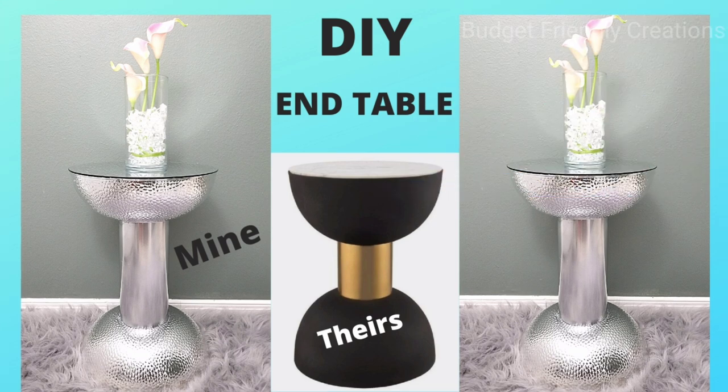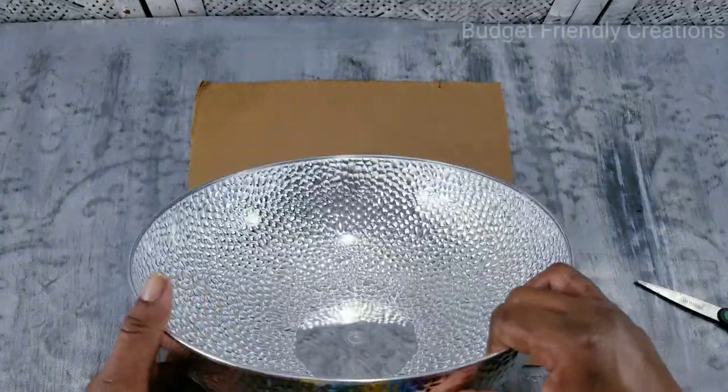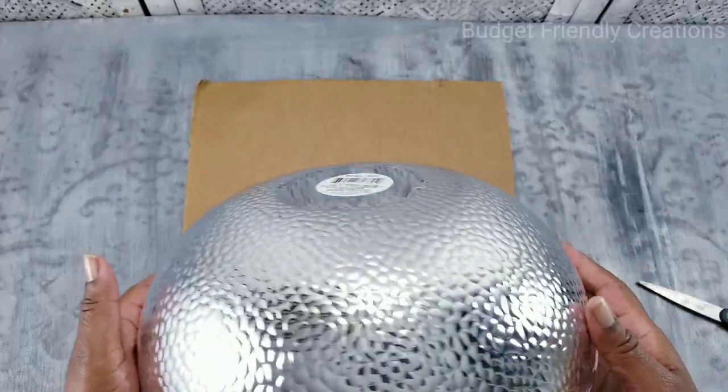I'm going to be using the same bowls that I used to demonstrate how to make this end table. I used E6000 so it was hard for me to pull it apart, but I just want to show you different ways you could use these bowls. The first thing you want to do is place your bowl on top of a piece of cardboard.